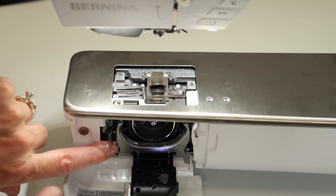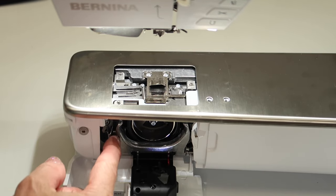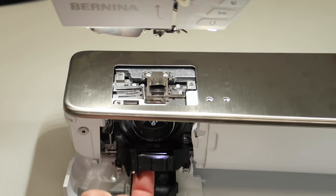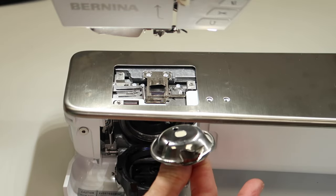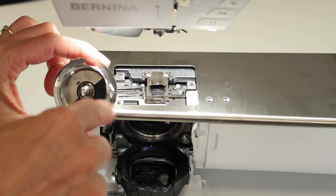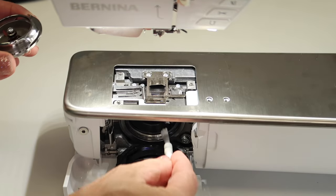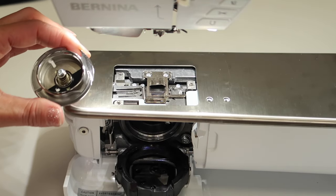Now let's get into the bobbin hook area. This little lever off to the left — push it to the left and it will release the race. Then reach into the spindle. This is magnetic so when you pull it, it releases all together, and that is where your bobbin sits. Lint will gather in here and down below. Take your brush and get everything brushed out of there completely.